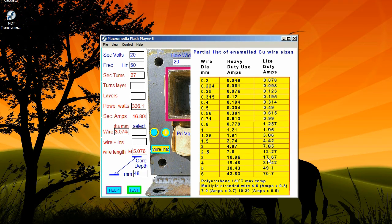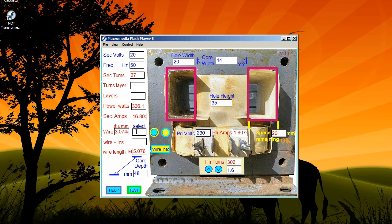If you know how many primary turns you have, then you can enter the core dimensions and adjust the arrows to match the primary turns. If you want to use stranded wire, remember this has a melting temperature of around 70°C and it cannot carry as much current as solid wire — see the chart. But for some applications where high amps are needed for a short time, this is ideal wire.